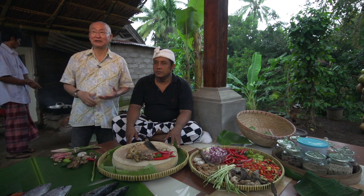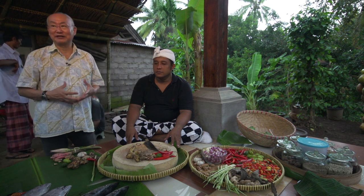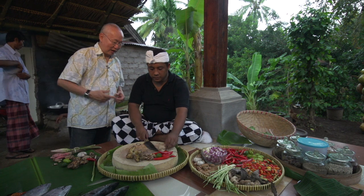Basa means spice in Balinese language. Genap is complete. So, let's see how he does it.